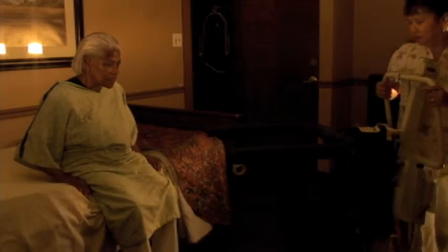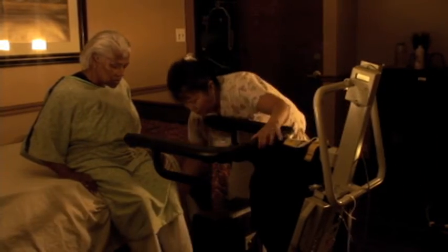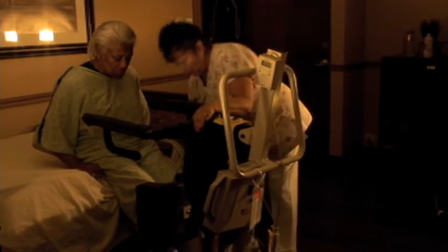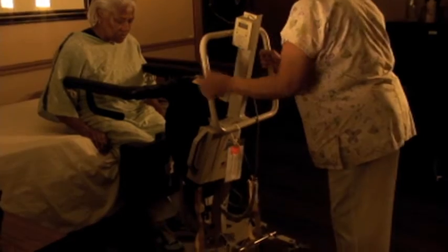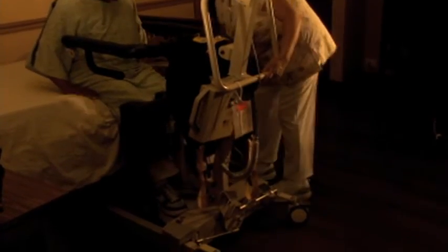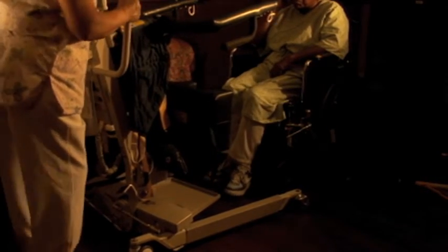To properly use a sit-to-stand mechanical lift, first, position the lift as close as possible to the desired place the resident is to be transferred. Make sure there is nothing that will be in the way while you are moving the lift from one place to another — you don't want the resident in the air too long. The legs on the lift flare out, so if you need to get a resident out of a chair, you can widen the legs to get them around the chair legs. Just make sure you put the legs of the lift back to their normal setting as soon as the lift is clear of the chair.